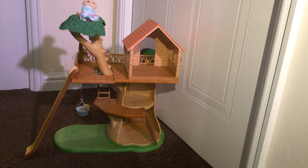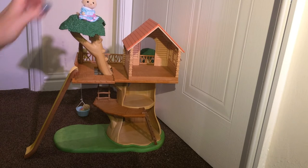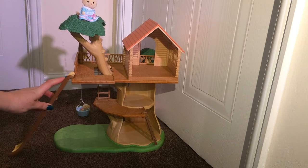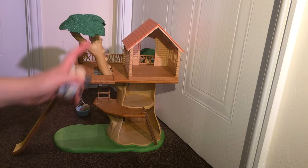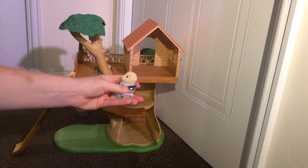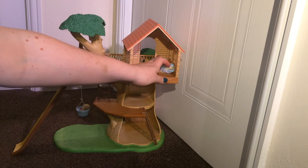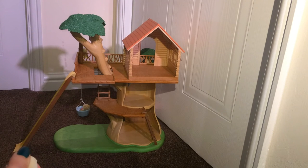Sydney absolutely loves this set, as I expected — she screamed the house down with excitement when I gave it to her. We love the fact that there are two different positions for the slide, so it works really well with other sets too. There's no furniture included with this set, but Sydney's had great fun mixing and matching with the furniture she already had. She's actually moved her squirrels into this house.